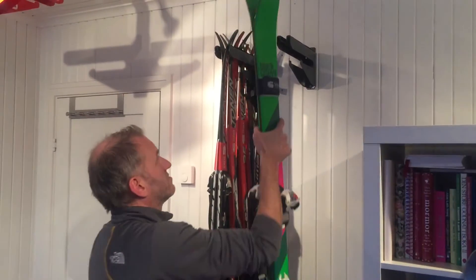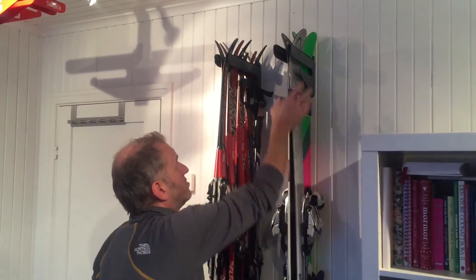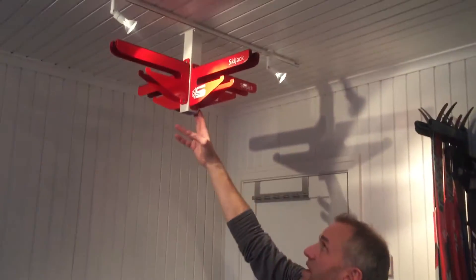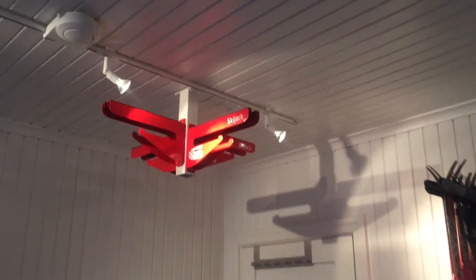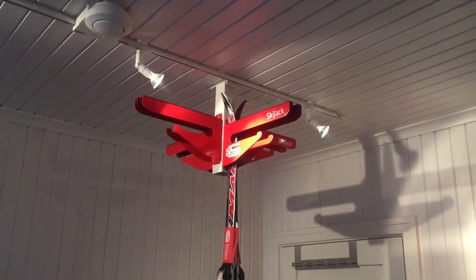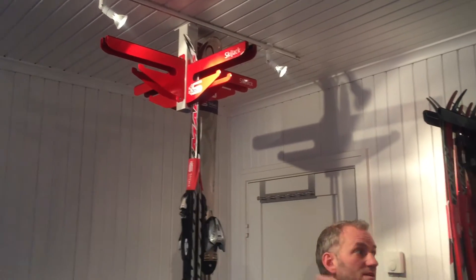Now I'll show you that you can fit also Alpine skis on the same rack like this. I actually have a slot left for a pair of racing skis like this. In addition to the ski jack, you can actually buy a ceiling bracket to fit four ski jacks. On this one you can actually fit 24 pairs of the racing ski, or eight pairs of the Alpine ski like this.